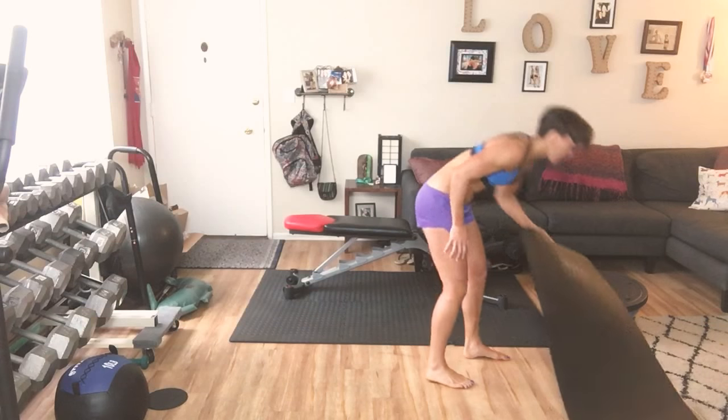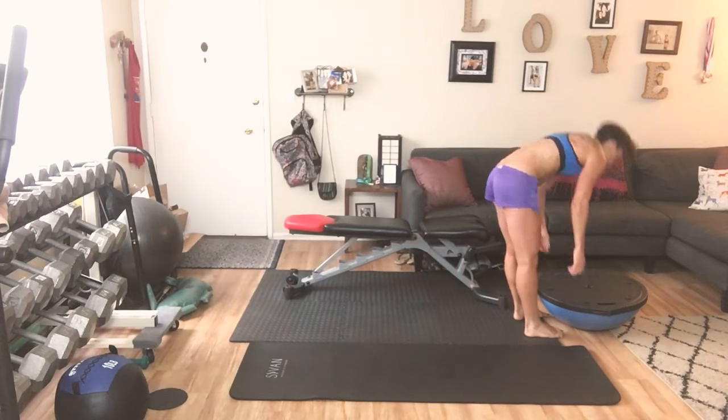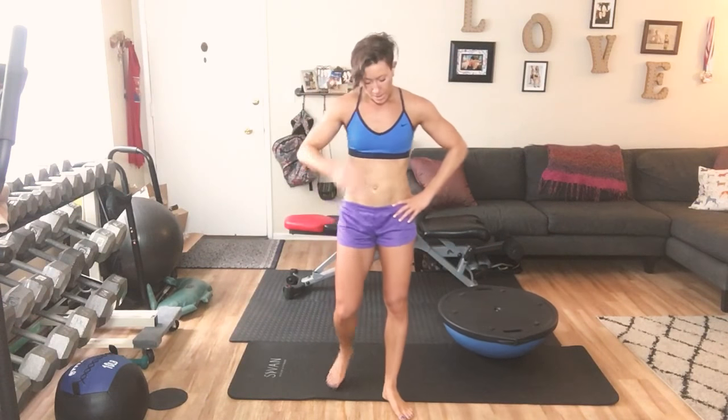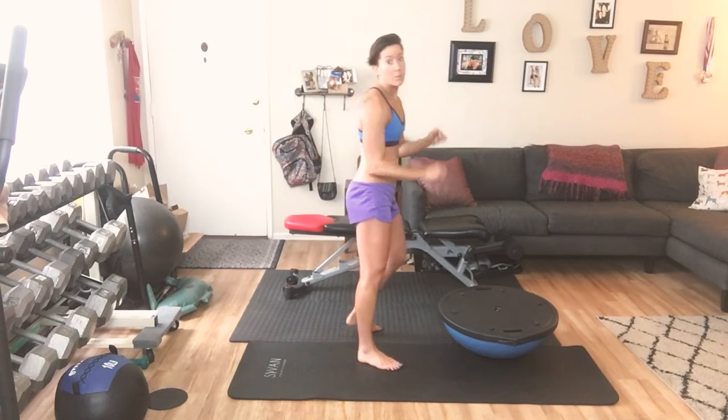We did these at the beginning — we're doing it again. Grab your Bozu. We're going to push up, push out for 10, push up for 10. Take a breath. We are 24 minutes in — we'll be wrapping this up in just about 5 minutes, you guys. So stay strong, stay with it. You're doing great.